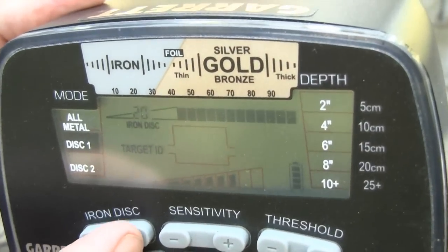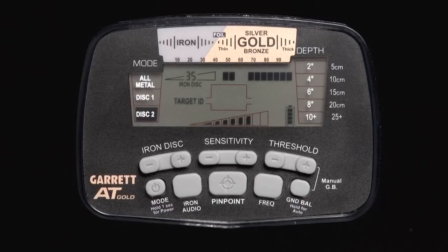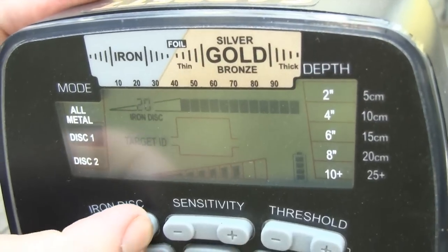Use the iron discrimination push buttons to customize your iron discrimination pattern. Disc 2 mode is a U.S. coins discrimination pattern. The iron discrimination level has been preset to 35 to exclude most iron targets. In addition, one pixel of foil and two pixels in the pull-tab range have been excluded. No other notches can be accepted or rejected in either of the discrimination modes, but the iron discrimination levels can be adjusted.